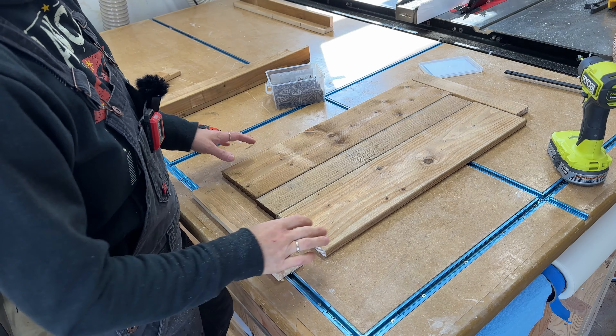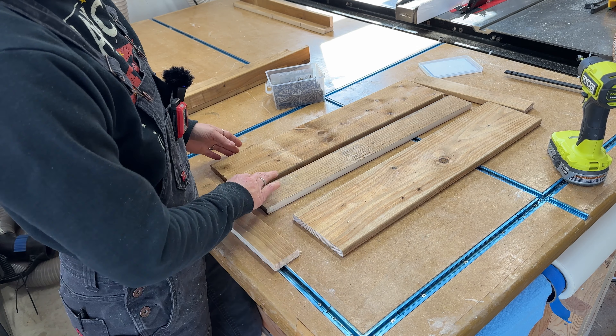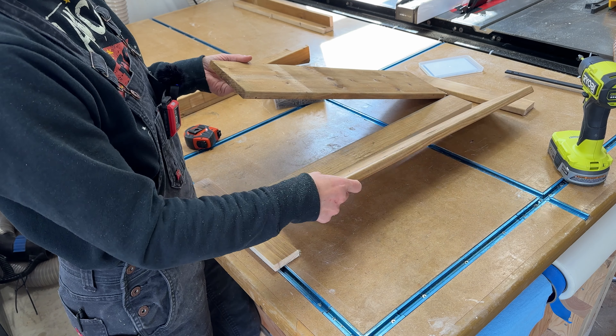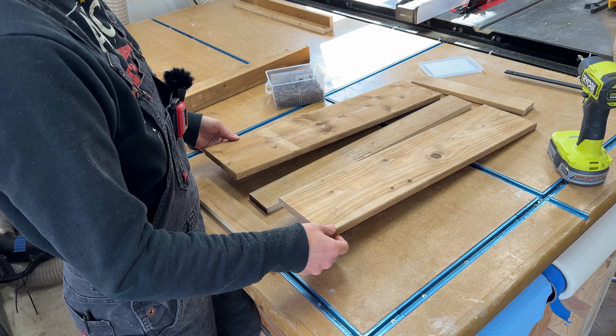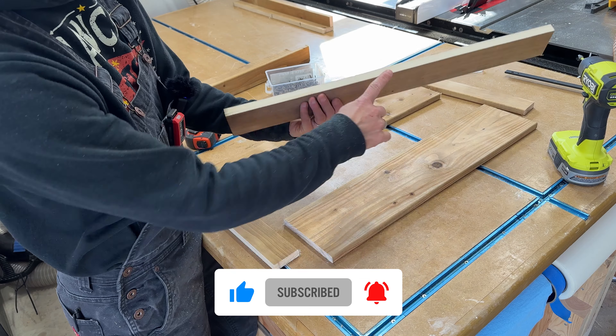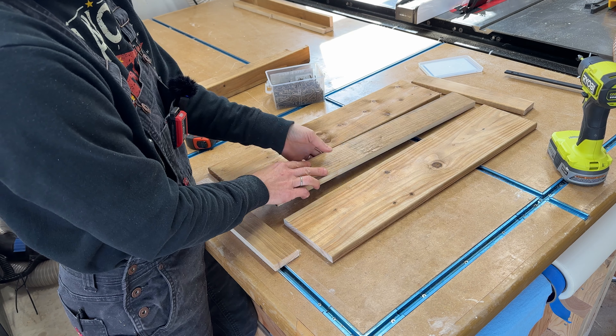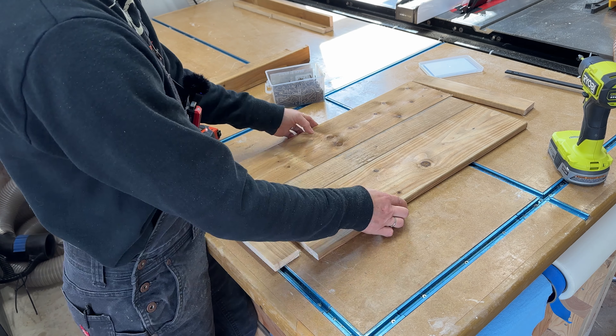To make the end pieces for the planter box, you're going to need two of the 23-and-a-half-inch pieces and then that middle piece — the 31st piece we talked about at the beginning, cut exactly in half down the middle. It does have an exposed edge, and that's going to go in the middle. We're going to sandwich these three pieces together.